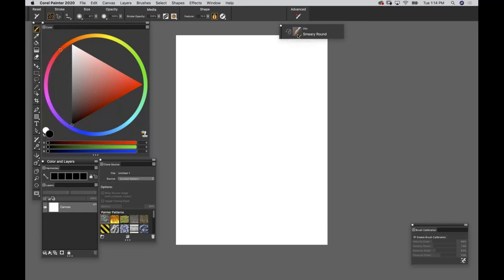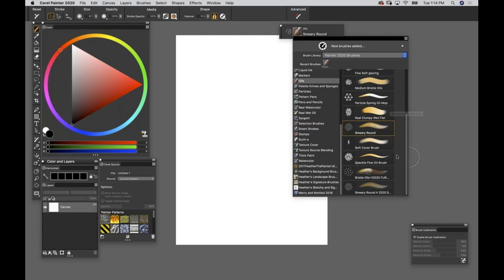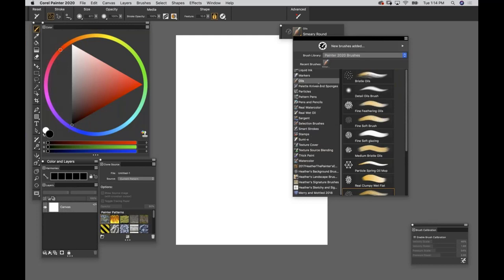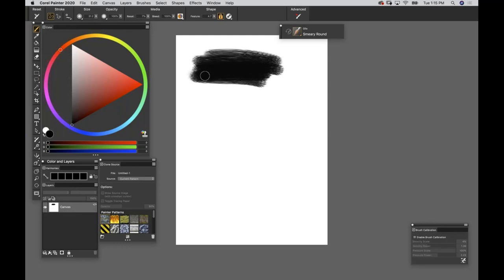Under Oils, find Oil Smeary Round. You can see the tip and a little example of the brush mark it makes. Select Smeary Round, and at the very top left of the Properties Bar, hit Reset so it looks exactly the same for you out of the box. Make a mark - that looks pretty digital, so we're going to make a few tweaks and you are going to love this brush.